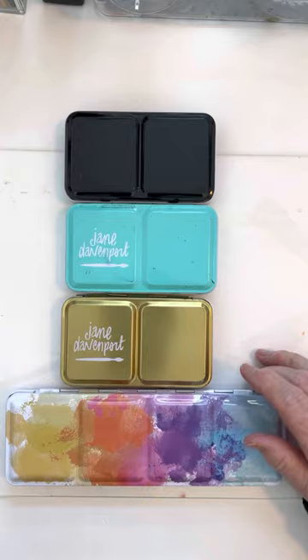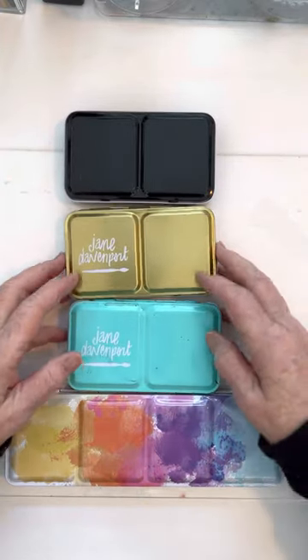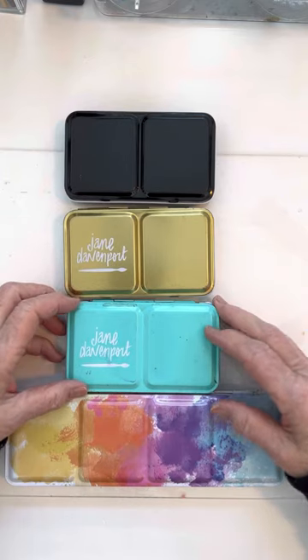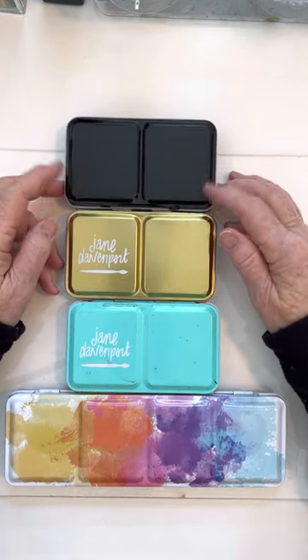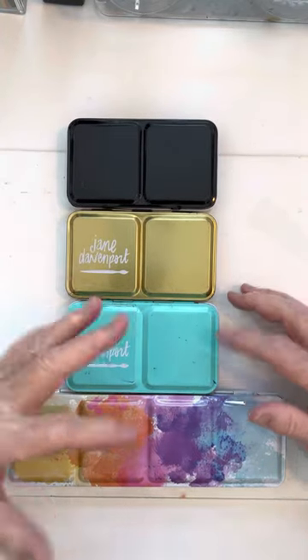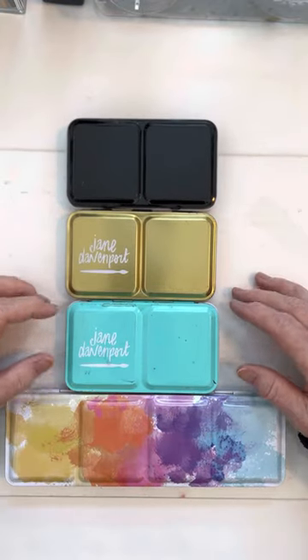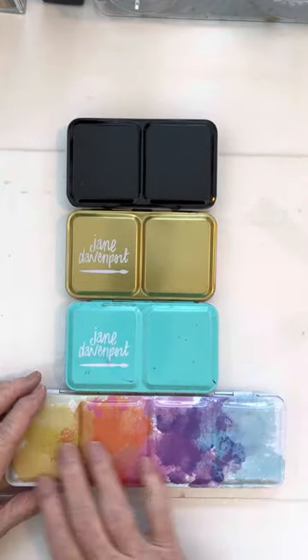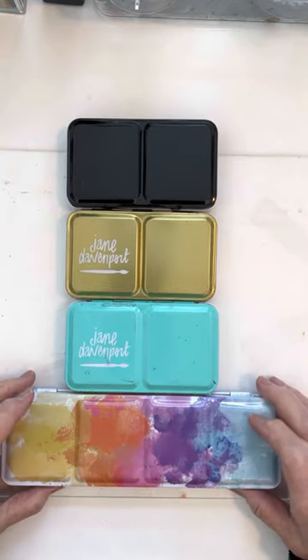So what happened was I bought Jane Davenport — actually these are the brights — and then I bought the neutrals, and then I bought Prima Pastel Dreams. I noticed that I was using two or three of them all at the same time, and I hated pulling out separate things, so I ordered a new palette from Amazon.